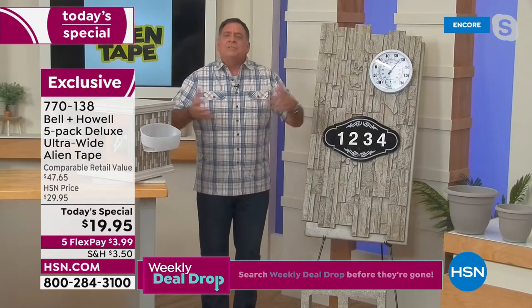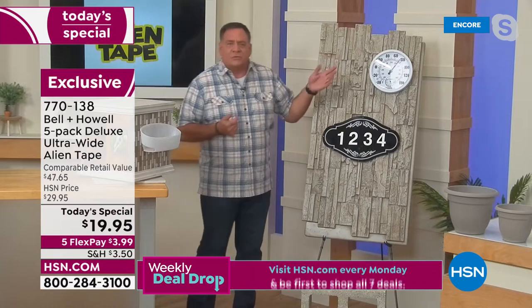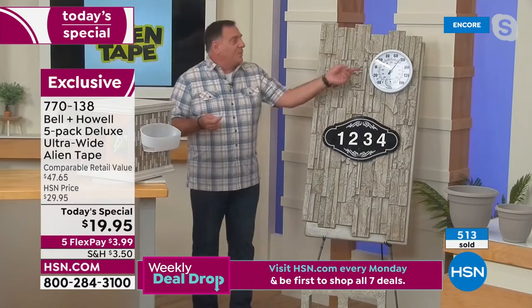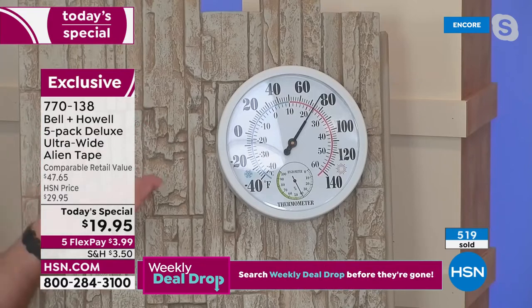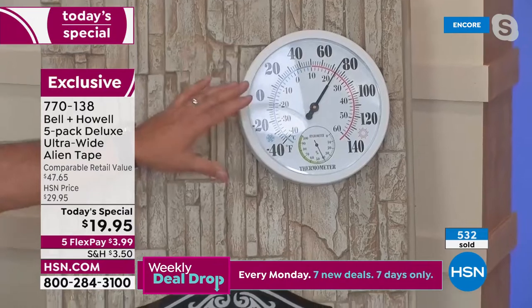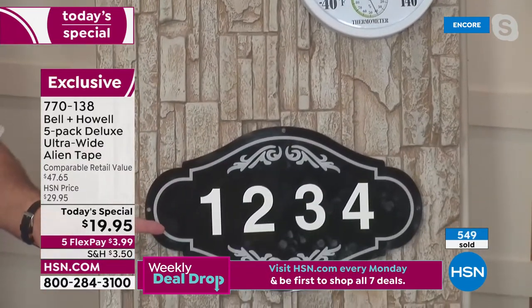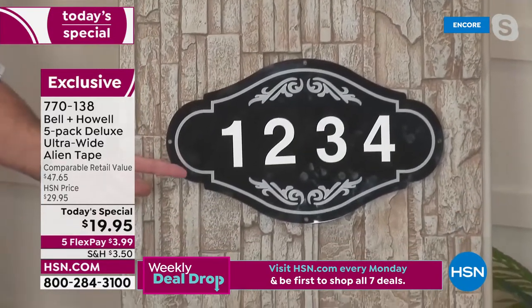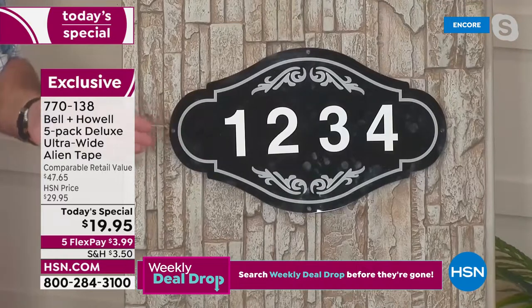One of the things we haven't talked about much is using this outdoors. Maybe you have a brick, stone, or stucco house and want to put up a thermometer by your pool — in the past you'd have to drill into your house. Use Alien Tape and stick it right to that stone. What about house numbers? You don't want to drill into the side of the house and leave nasty holes — use Alien Tape.